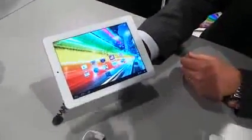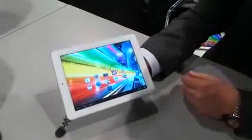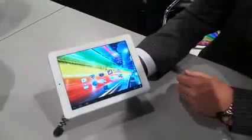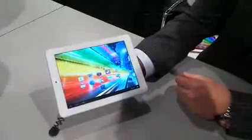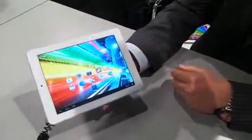Welcome to Know Your Mobile. It's Basil here at the Archos stand at CES 2013. We're here with Craig, who's going to talk us through the latest tablet. It's an 8-inch tablet to rival the iPad Mini, for example. It's called the Archos Platinum 80. Over to you, Craig.